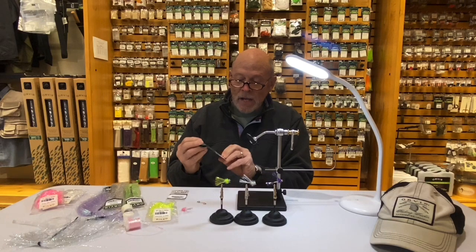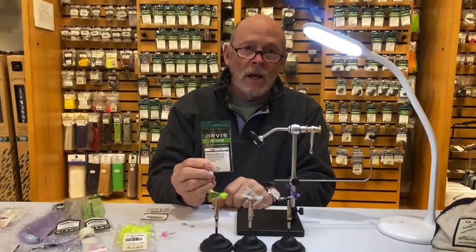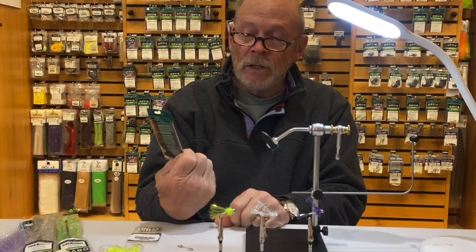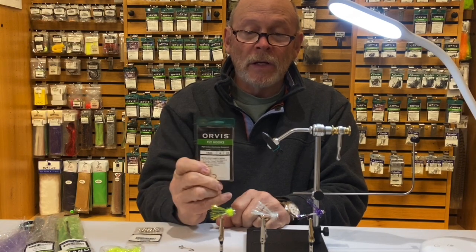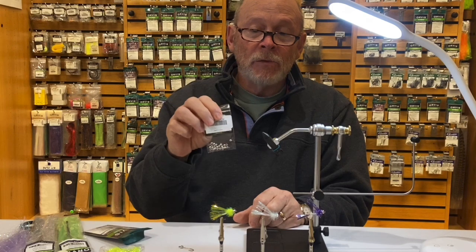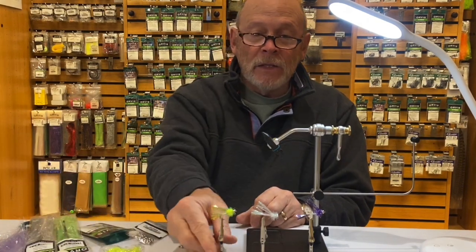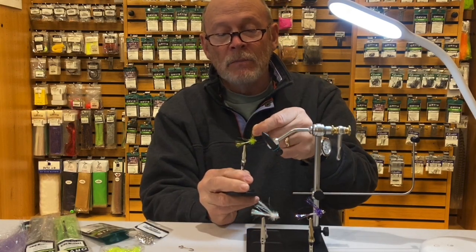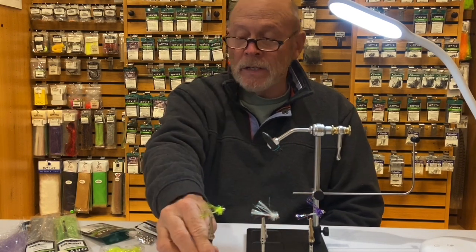For a hook, I tie it on the 1526 number six. That seems to be a good hook — it's a 3x long hook and it's a 1x strong, so that seems to work well. I use a 3/16th bead on it for the tail and the wing. You'll notice this unique feature of my fly: it has a tail but it also has a wing, kind of like the steelhead salmon flies. That's where I modeled it after.